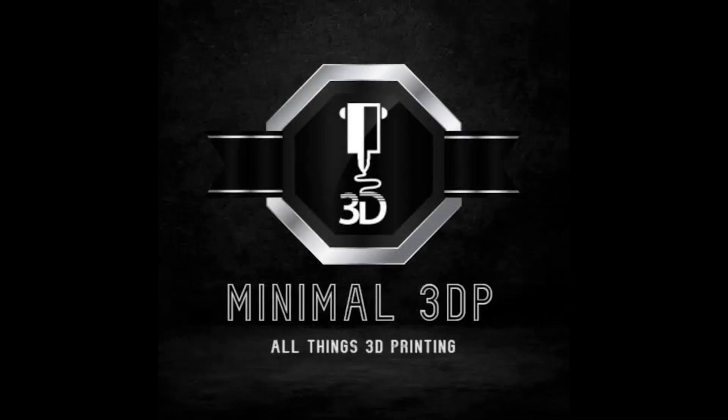This is Mike from Minimal 3DP. I want to thank you for joining me today. Hopefully if you have any questions or comments you can post them below. Feel free to subscribe. You can also drop me an email at minimal3dp@gmail.com. I look forward to hearing from you. Thanks, have a good day.